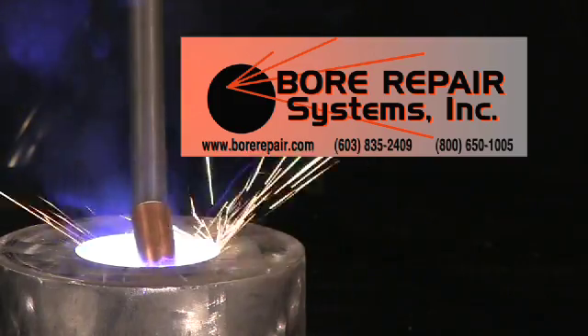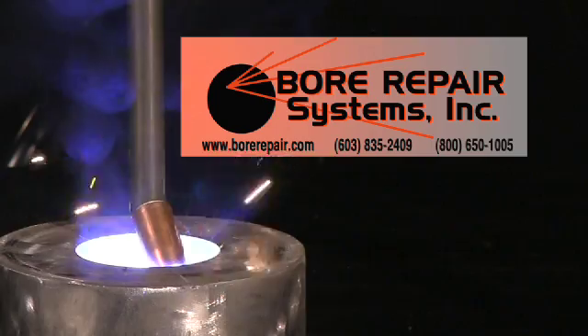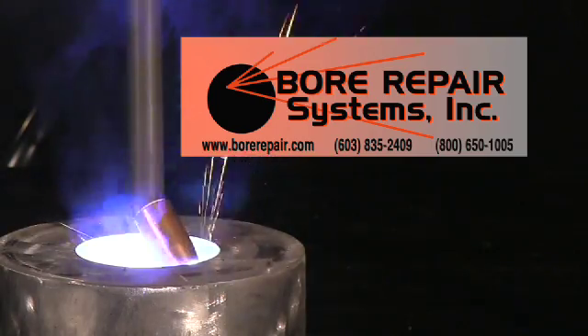Contact Bore Repair Systems today for more information on the compact BOA M1 Bore Welding System. Thank you very much.